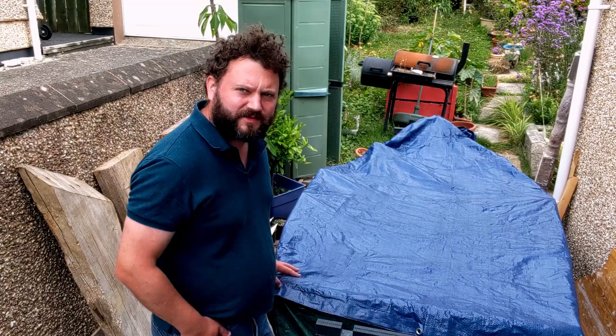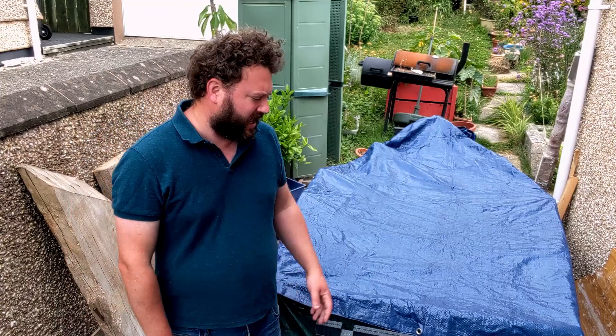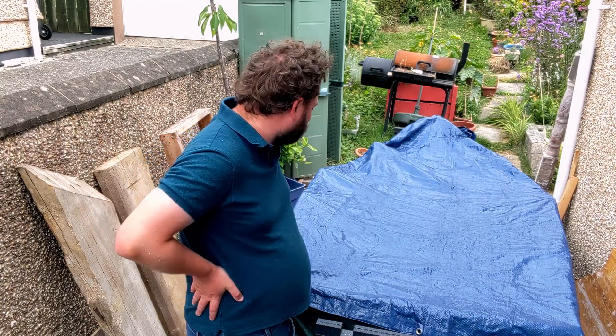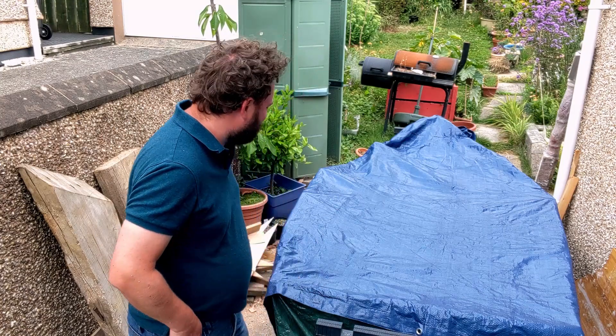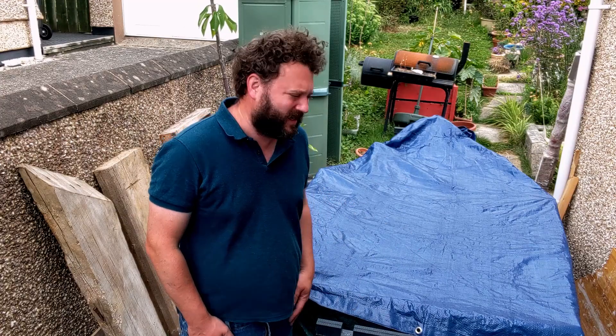We've got some heavy rain forecast for the next few days so I've just put the tarpaulin over. It's going to delay progress — I can't put the rest of the panels on and do some of the epoxy work until we get some dry weather. Pitfalls of not having a garage or an indoor space to work in. I've got some videos to edit up and hopefully next time we talk we'll be continuing with the stitch and glue and getting the epoxy applied to the joints.